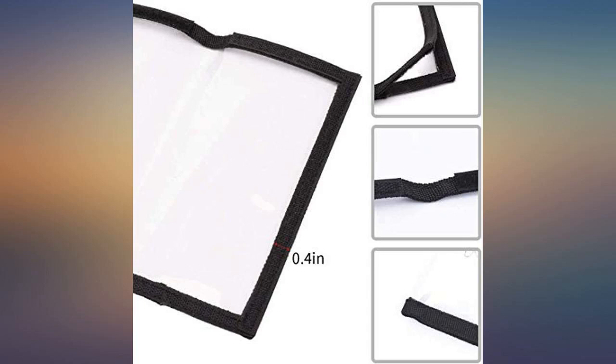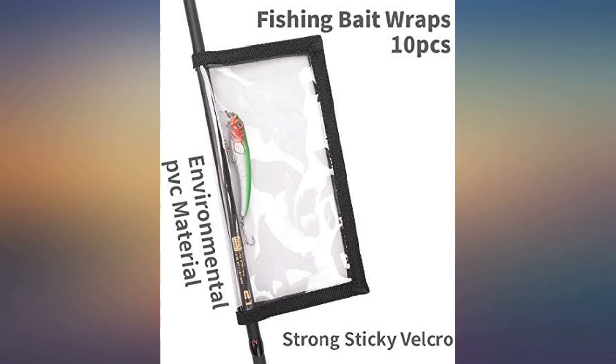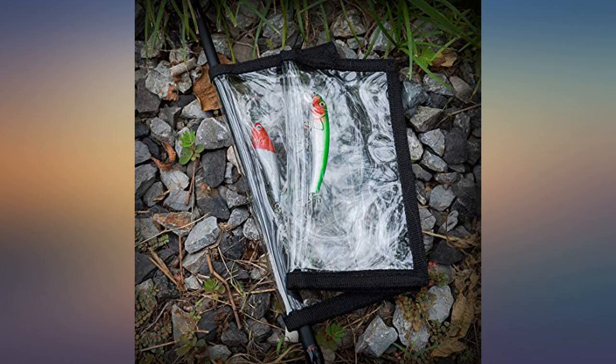Nothing will drive you crazier than having all of your rods on deck and having the hooks entangled with each other. Also, getting stuck by your own hooks isn't fun either. This is a cheap solution — thick clear plastic and velcro — and a must for any fisherman.